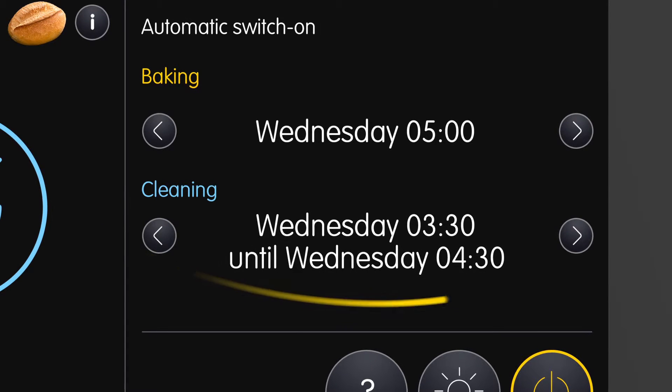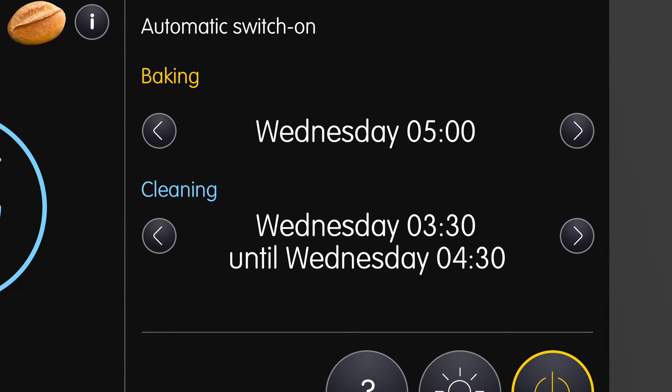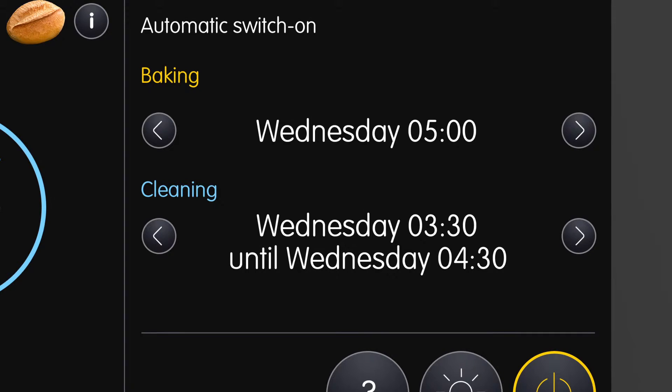Underneath, the cleaning time is displayed. This is sensibly set so that the oven is still warm from cleaning when it goes straight into the auto start time, using the valuable heat energy directly for baking.